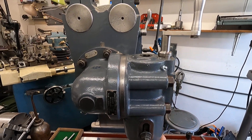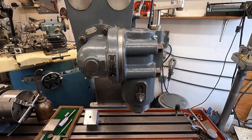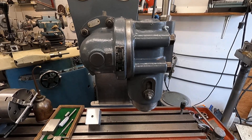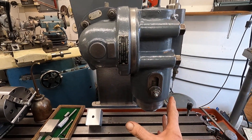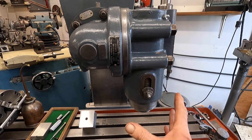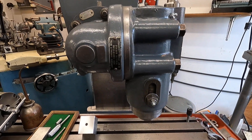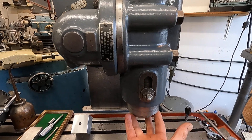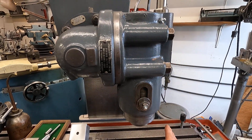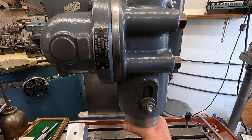What I did was pump grease through this and cleaned the bearings that way. I think I put three tubes of red electric motor grease through it, pumping until it came out both ends clean, rotating it a little bit as I was doing it, and it worked.